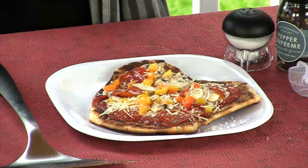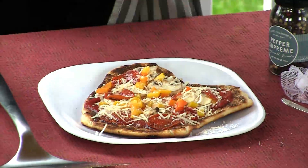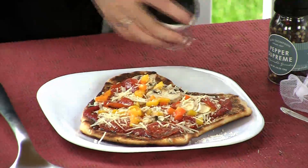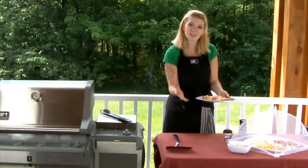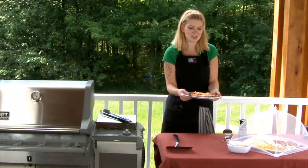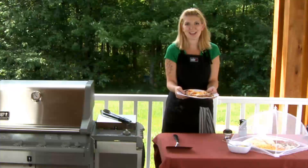And then kosher salt — just going to do a sprinkle there — and just a little bit of pepper. Now doesn't that just look delicious? Everything's melted together, and all your friends and family are going to be so impressed with a dish like this. They're creating the dish themselves, so who can't be proud of that?